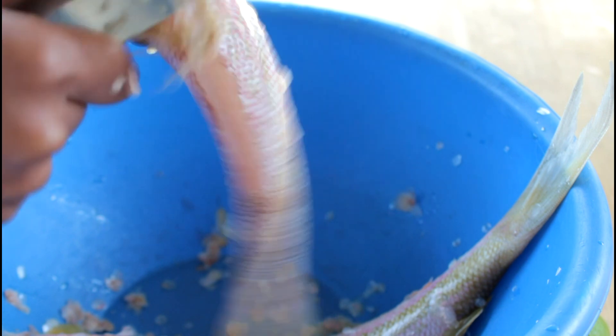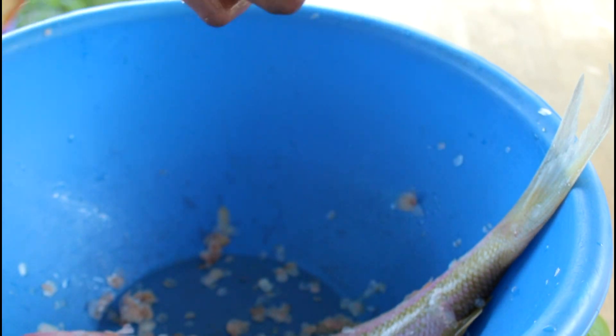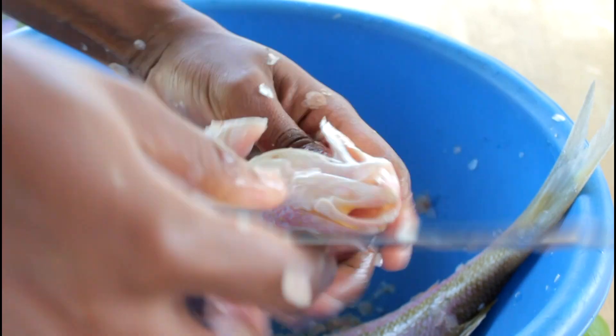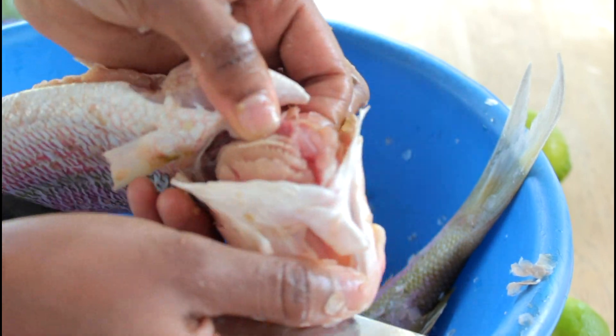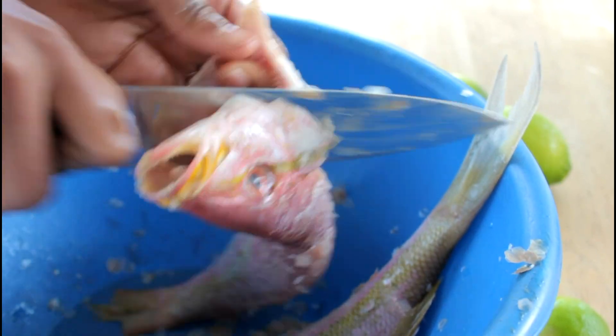Now I am going to remove the bones on the back of the fish, because a lot of people don't like the bones. I like to take them out, and also my husband doesn't like picking out bones on fish, so I had to definitely cut them out. Now we're going to remove the inside of the fish.